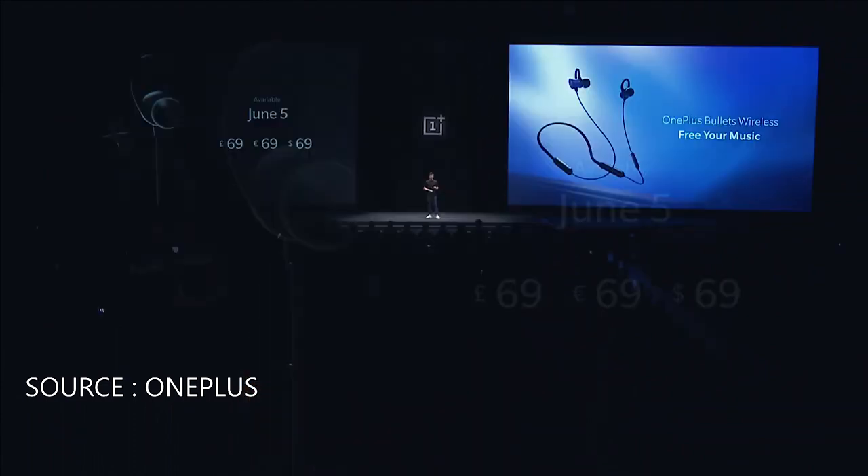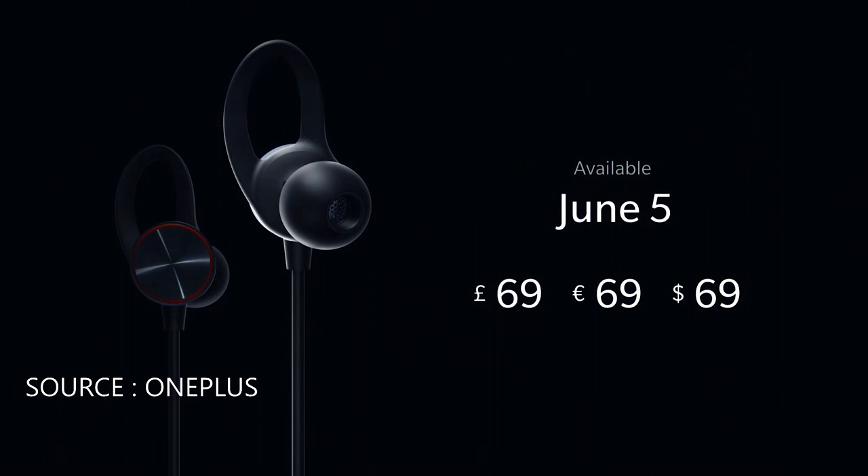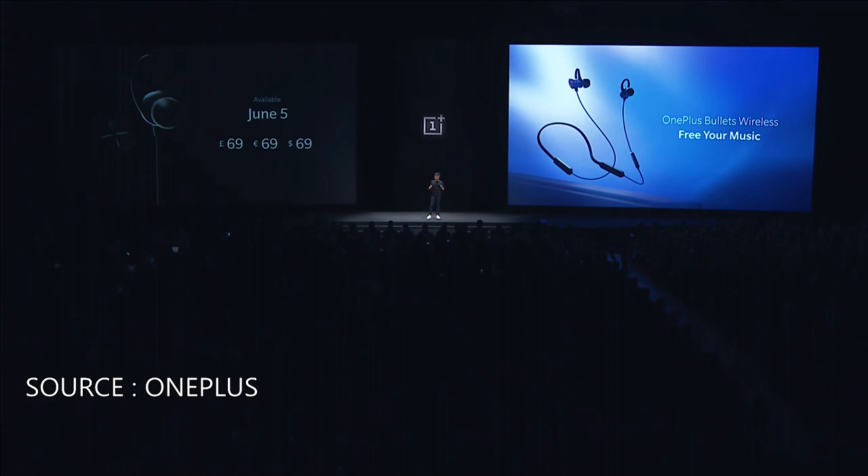Now, for the price. We're pleased to say that the Bullets Wireless will retail at 69 pounds, 69 euros, and 69 dollars. So that's the Bullets Wireless.